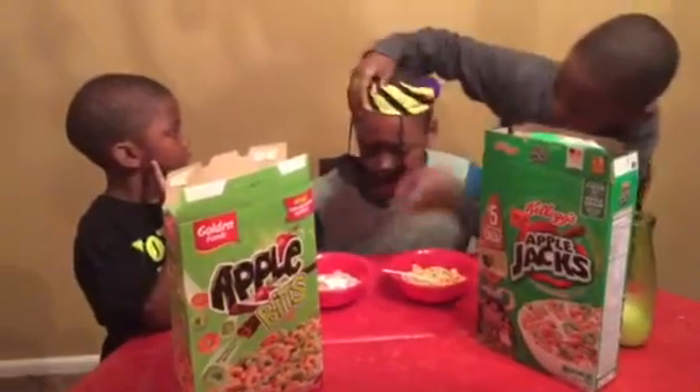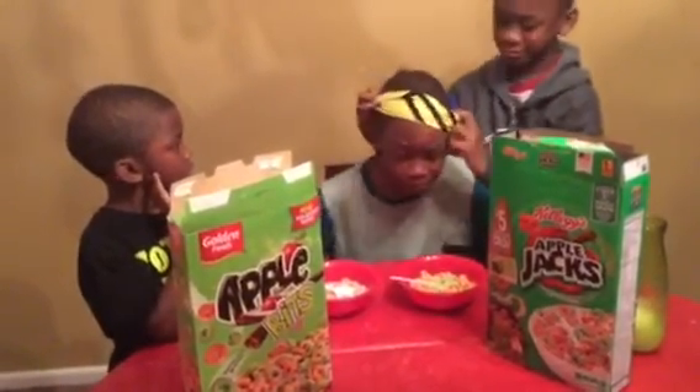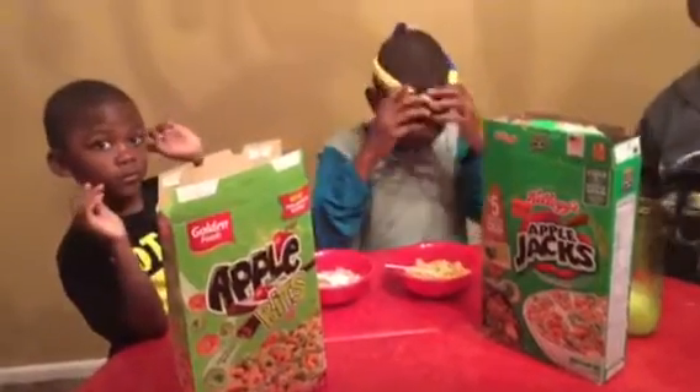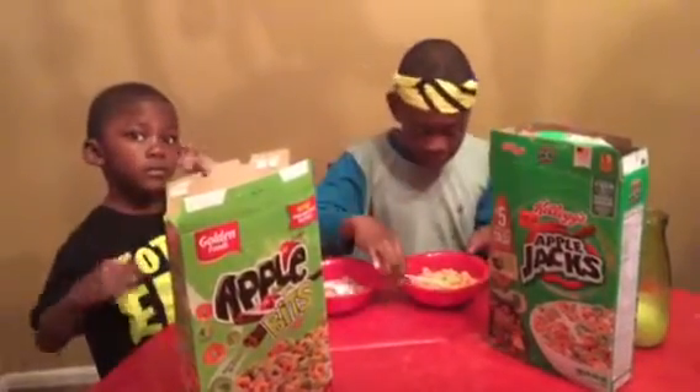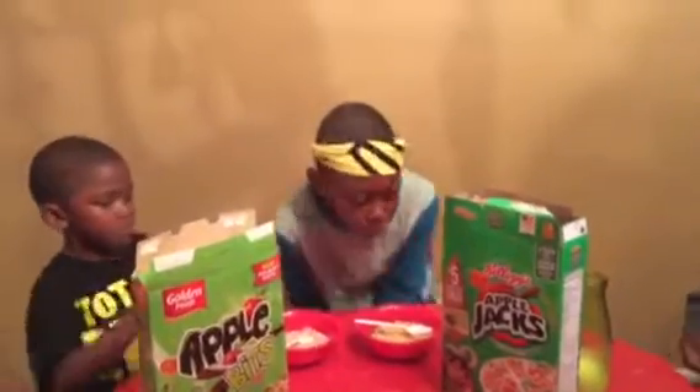When I do my Dollar Tree review for you all, I will let you know just how the Apple Bits taste. Thank you for tuning in this morning. We're going to be doing another cereal review tomorrow on the Golden Foods Sugar Flakes and the Kellogg's Frosted Flakes, so stay tuned. Have a great day on purpose, y'all. We'll see you tomorrow morning. Take care.